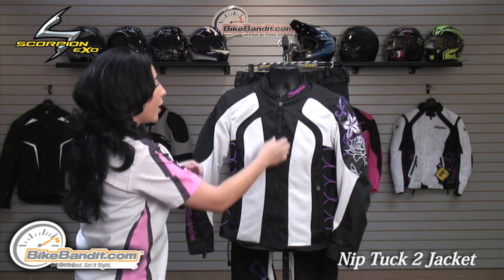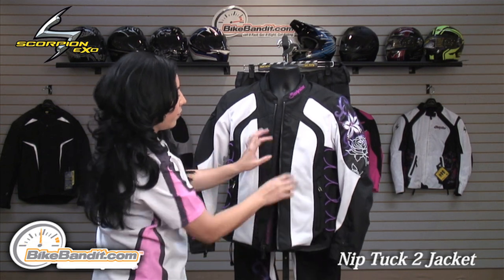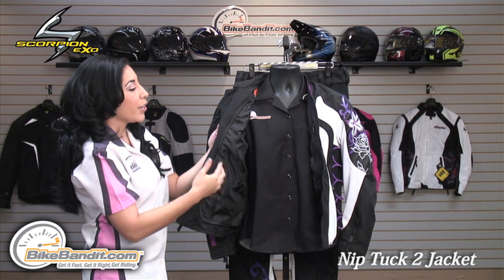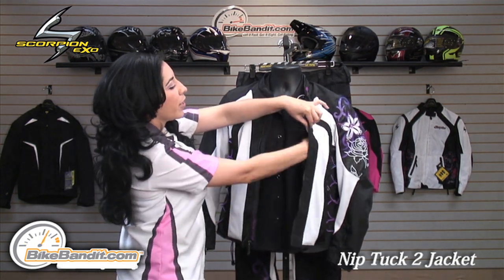You have two hand warmer pockets. On the inside of the jacket, you'll see that it has a windproof liner. This liner is a full sleeve liner. There's also an internal pocket on the left side.